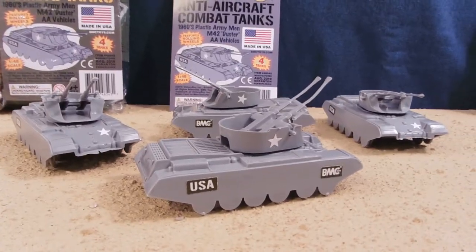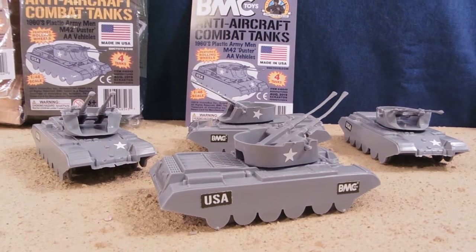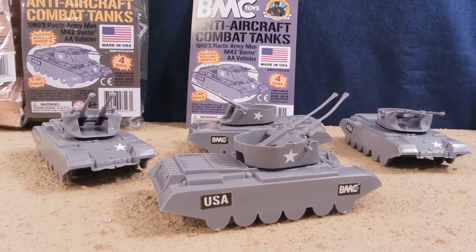Special thanks to BMC Toys for sponsoring this review. Make sure to check them out at www.bmctoys.com.